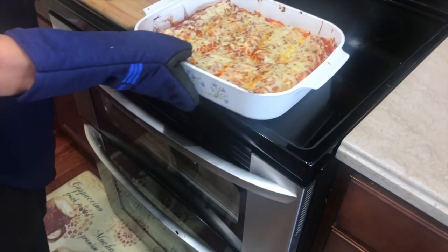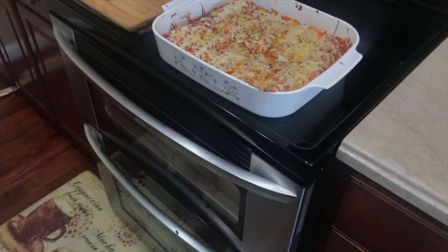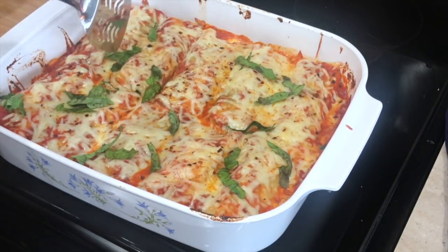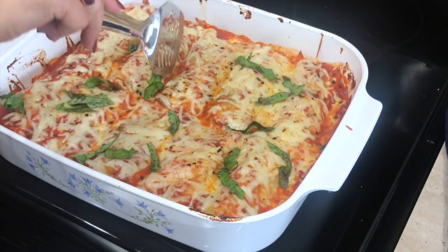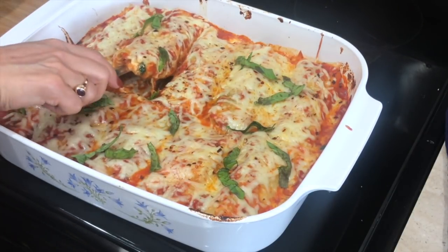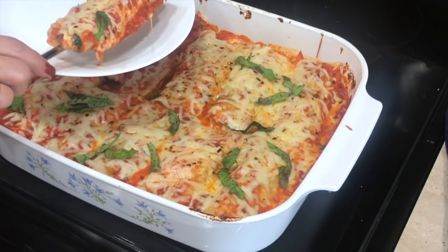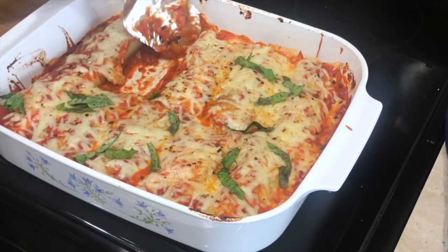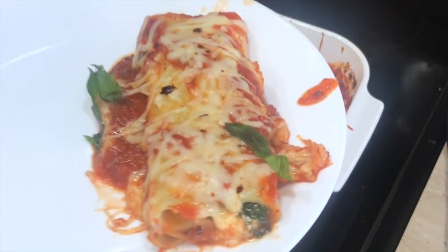After 20 minutes our lasagna is all done. As you can see it came out so perfect — I wish you guys could smell this and try it because it was so yummy. I cannot recommend this recipe enough; you have to try it and I'm sure your friends and family will love it. As you can see it doesn't take much effort to make each piece. Thank you so much for watching, thank you to everyone who requested this, and I'll see you guys soon in my next video. Bye!